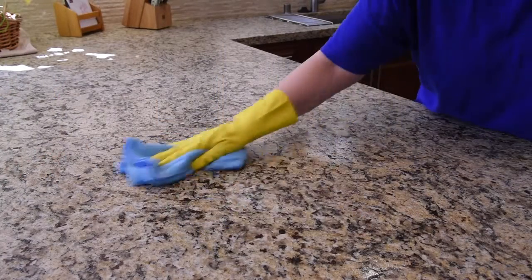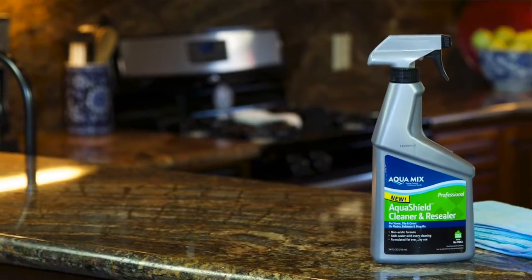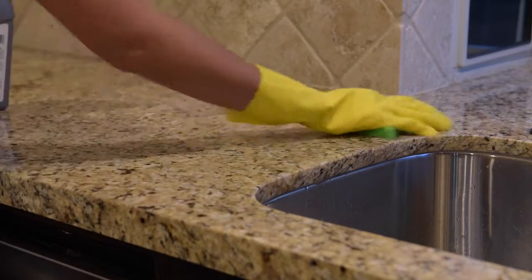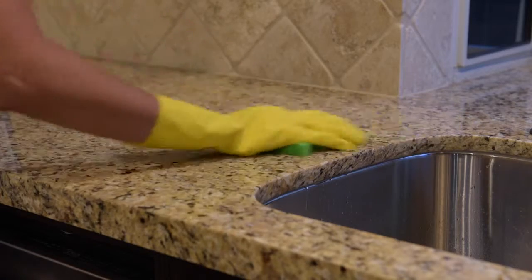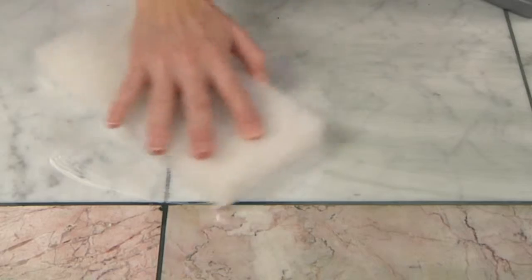It's easy to clean and maintain the sealer for your stone countertops or walls with an everyday cleaner like AquaShield. Follow the label directions and spray over a manageable area, then wipe with a sponge. Let it sit for a few minutes on tough soils. Any scrubbing should be done with a white nylon scrub pad that will not scratch the stone.